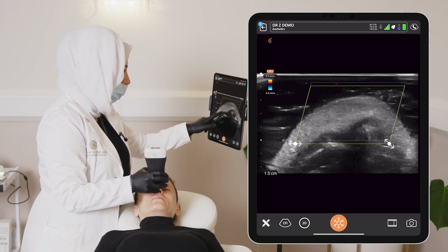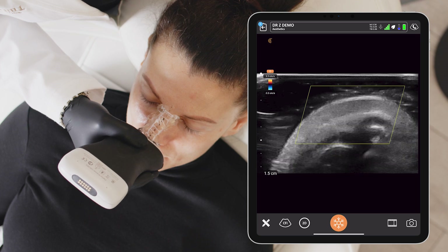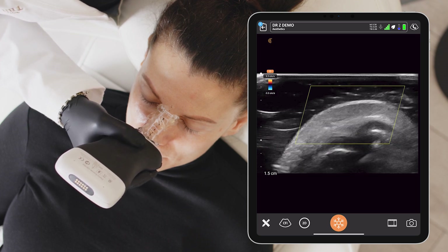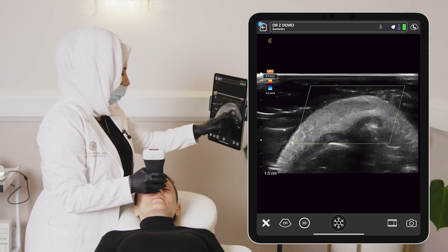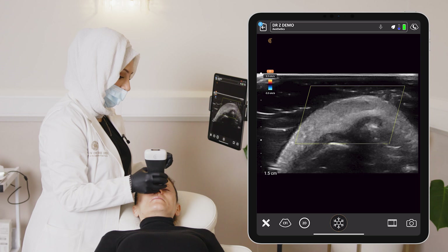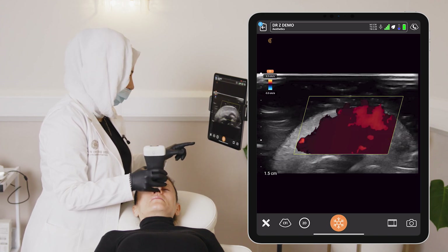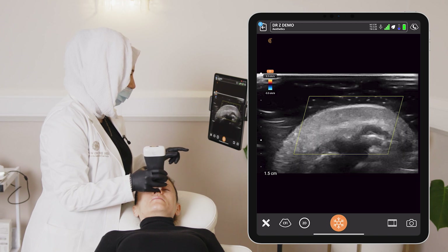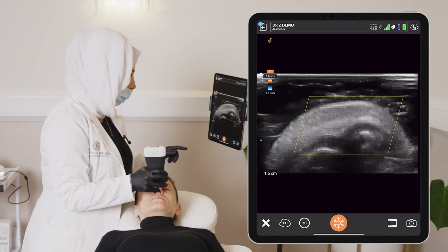Using the knowledge we have from scanning the sagittal and the transverse view, we can establish the course and overall depth of the vessels — so we gather information from both views to make decisions. What's quite interesting about this particular case — freeze — is that the height of each cartilaginous dome is quite different. On the left cartilaginous dome, we can see a much higher, differently placed position of the dome compared to the right-hand side, which explains the asymmetry we see in this patient's nose externally. The usual position to deposit the filler is right on the cartilage, and I'm scanning to check whether the vessels are sitting in that position.